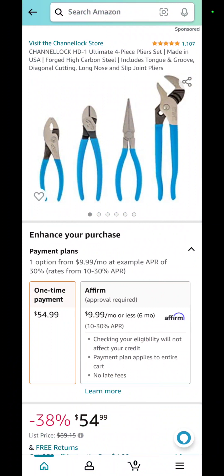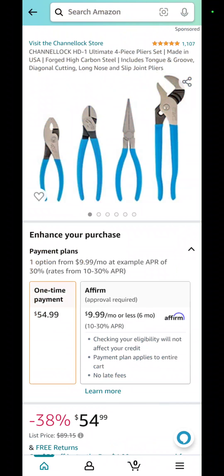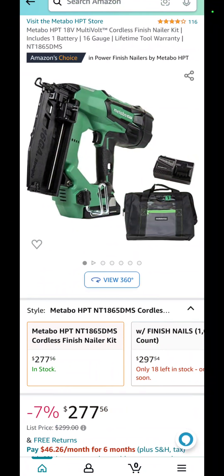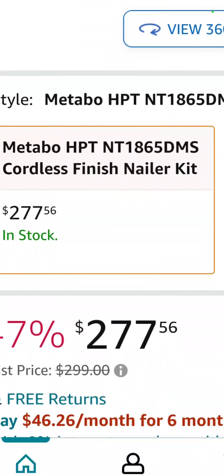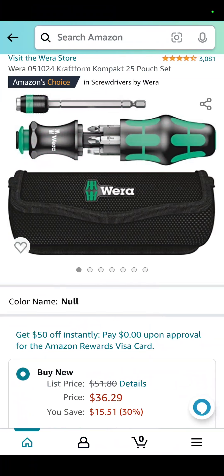The Channellock assorted plier set saves 38 percent at $54.99. The Metabo HPT 18-volt 16-gauge nailer is $277.56 and comes with the battery, charger, and bag.